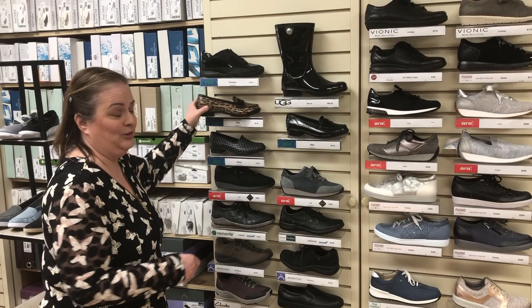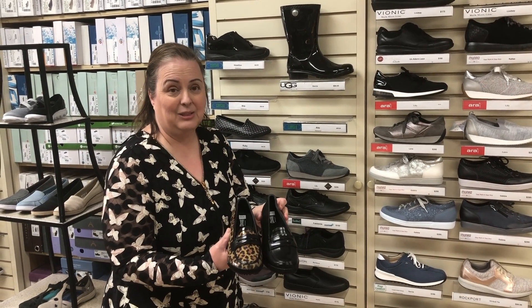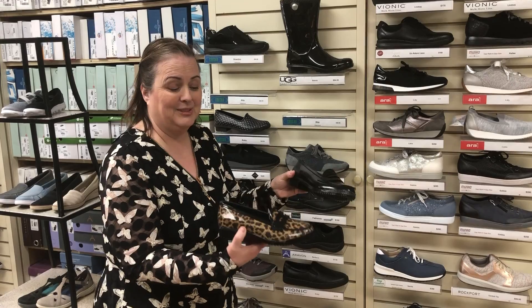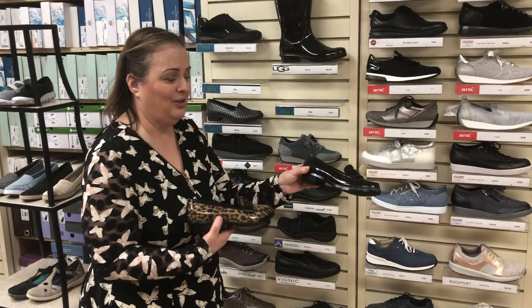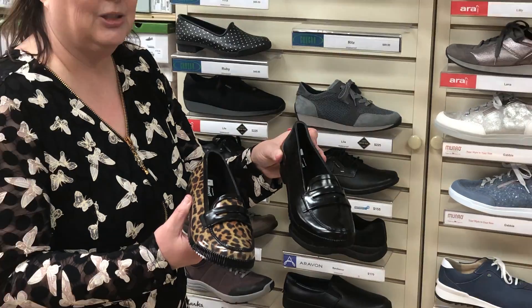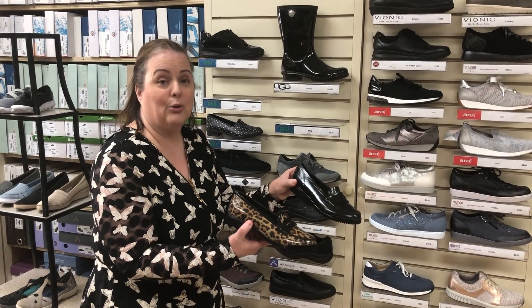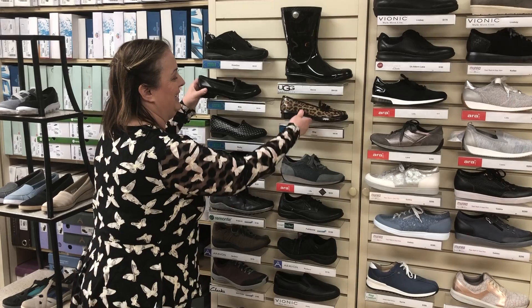First of all, we do a lot with our Cougars and we brought these ones in this year — they are a nice little penny loafer, waterproof. Comes in both the leopard print and also in the black, nice and easy to put on. Great for going back to work, doing your errands, would be great with a pant or a skirt — just exactly what you needed.